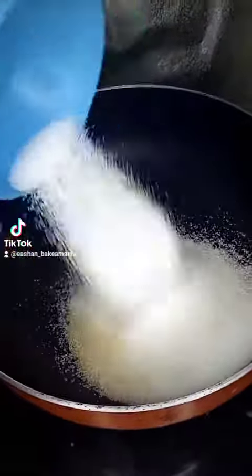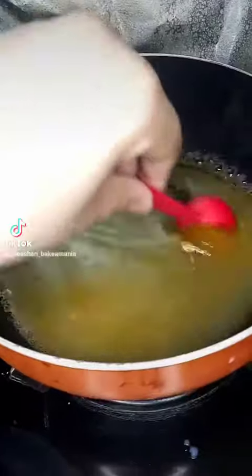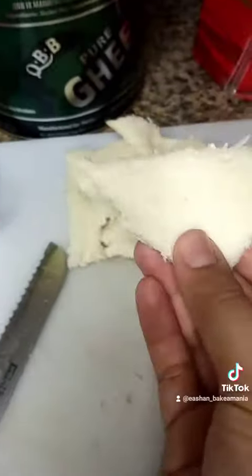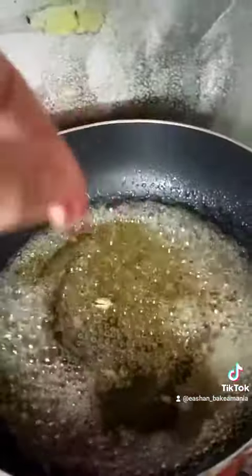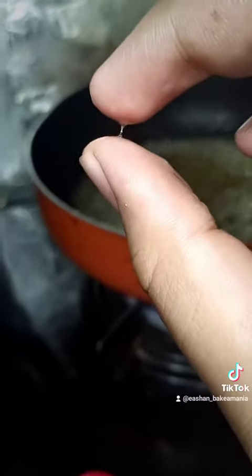Then we'll take another pan and add a mixture of brown sugar as well as some white sugar. We'll add on some water to the mixture, some cardamom, and then we'll cut our bread into triangle pieces. To your sugar syrup we'll add on some saffron and some rose water. Once your sugar syrup gets a one-string consistency, it's ready.